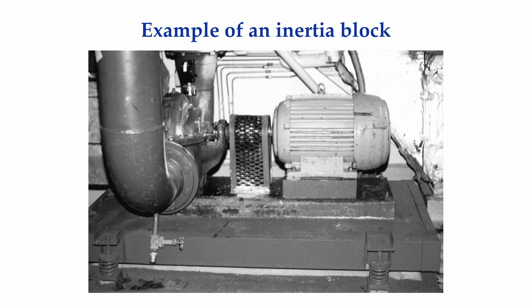Not all rotating machinery is at ground level. Some drive systems are located on the upper floors of buildings. Here is a typical inertia block. A reinforced concrete slab is encased in a steel frame. The inertia block is frequently isolated from the floor on springs. Base plate or sole plates or chalk plates are typically bonded to the inertia block using grout, similar to the monolithic foundations reviewed previously.